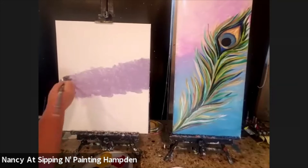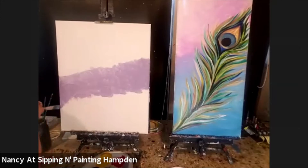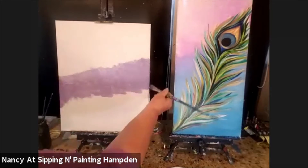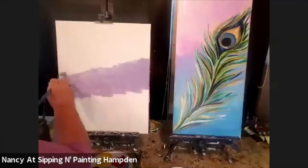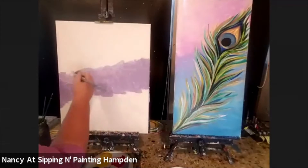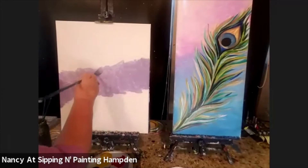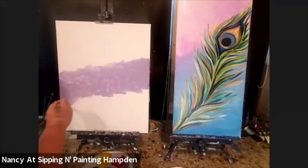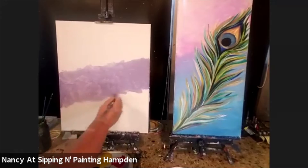I'm also going to paint the tops, the sides, and the bottom as I go. The reason is if you paint the tops, sides, and bottom, you'll have a gallery wrap — meaning you don't have to put it in a frame for it to look finished, and that will save you money. So I have the center in this diagonal of lavender. Then I'll go up and mix in a little more pink by adding more red and white to get a pinky purple.